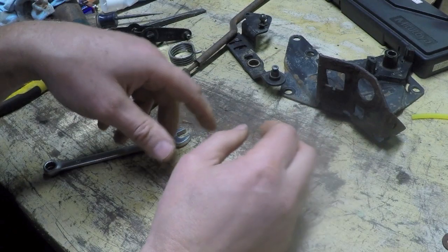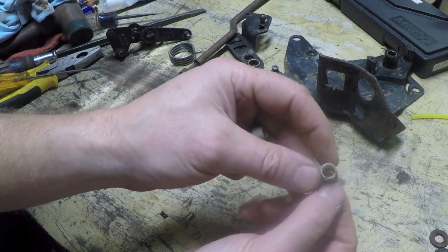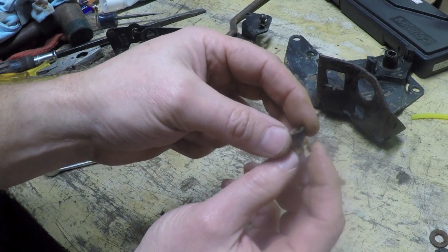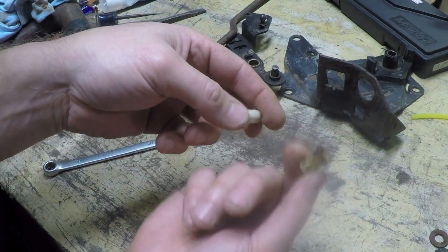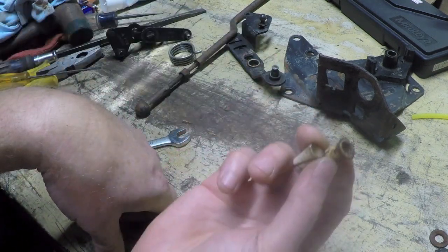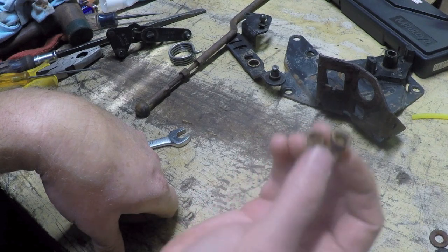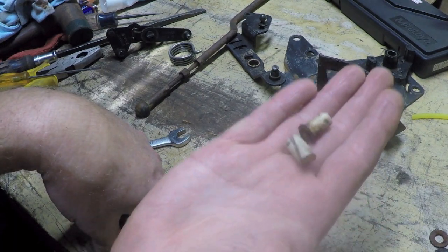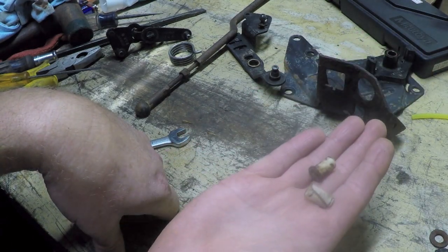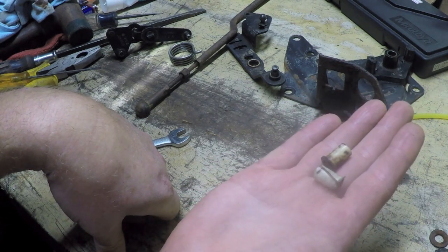The next thing that bugs me is these little plastic nylon bushings, of which there are two. Just about everywhere online, these are about $7 a piece for this little thing. The problem is two of these is $14, and nobody — I mean nobody — was willing to ship these for free. Even though you could throw them in an envelope and use first-class mail. Everybody wants around $9 or $10 to ship these. The best price I found was about $24 shipped.